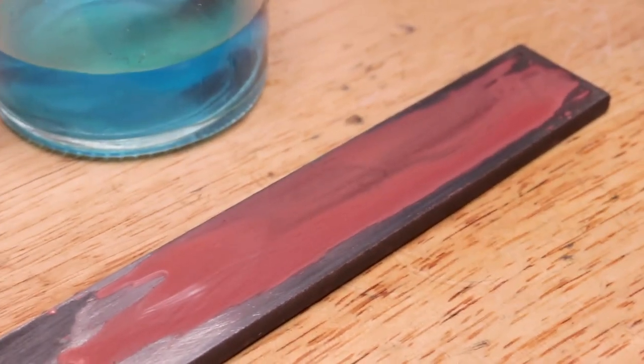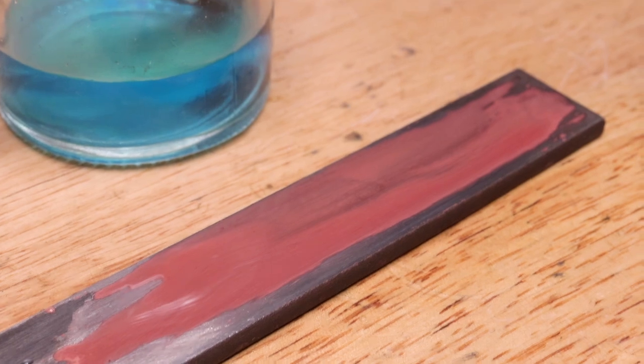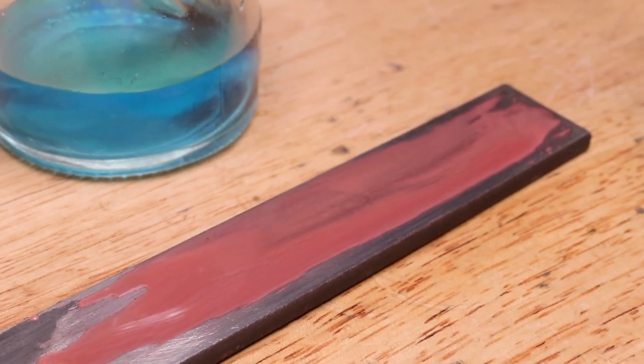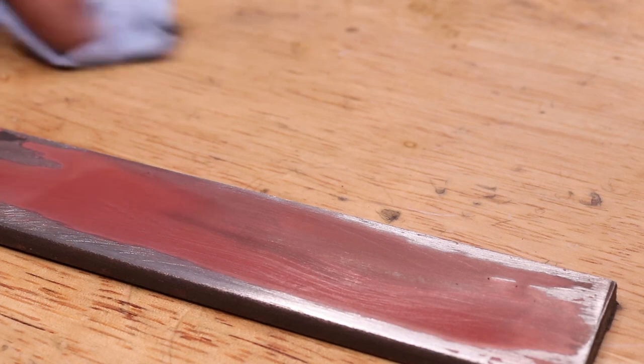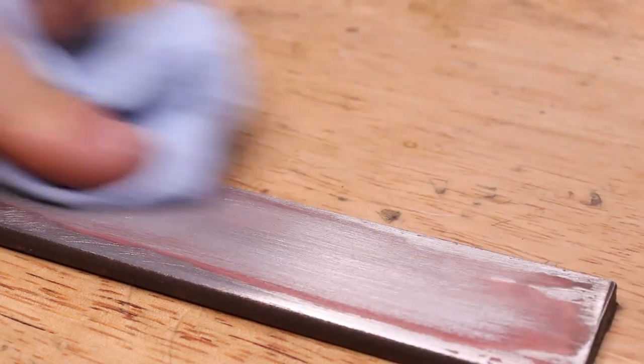This is the copper sulphate reacting with the iron to form iron sulphate and depositing a thin layer of copper on the workpiece. However, I can easily see two issues. The coating is very uneven — even though the part was evenly brushed with the copper sulphate and it was cleaned of the oxides and with denatured alcohol, the coating is very uneven. And secondly, the coating is very fragile, easily wiping away with a cloth.